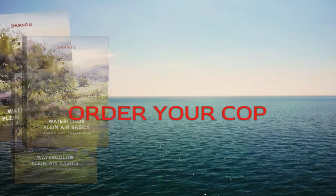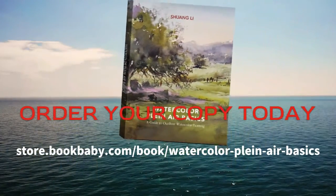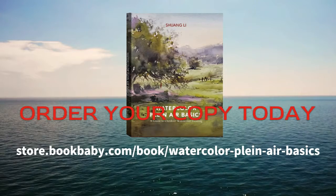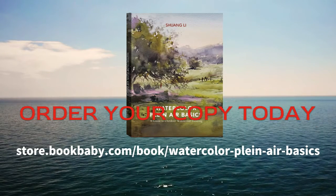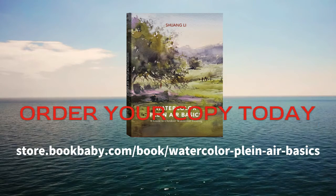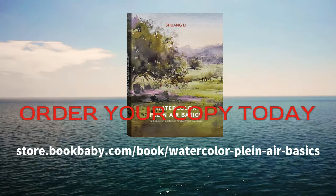Xuan Li's new book Watercolor Plein Air Basics has all the answers for you, plus a lot more. Richly illustrated with images, painting samples, and step-by-step demonstrations, this book is a one-stop guide for anyone who wants to explore the excitement of watercolor painting in plein air.